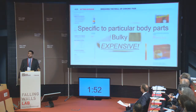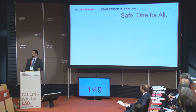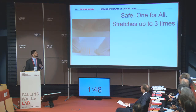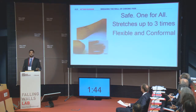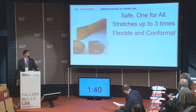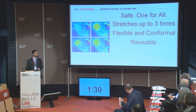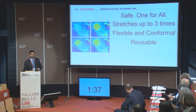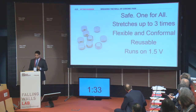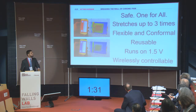What if I told you I have a safe thermal patch for all locations? What if we could stretch it up to three times its original size? What if it was flexible and conformal to all body parts — you could wrap it around your fingers and elbows? What if it was reusable over and over again, could run on a coin battery, and could be wirelessly controlled using our smartphones?